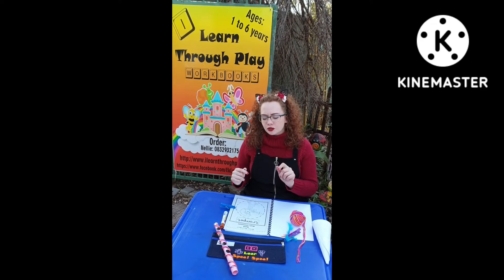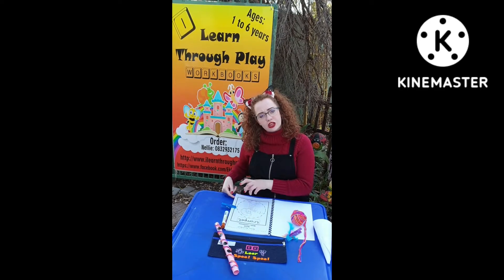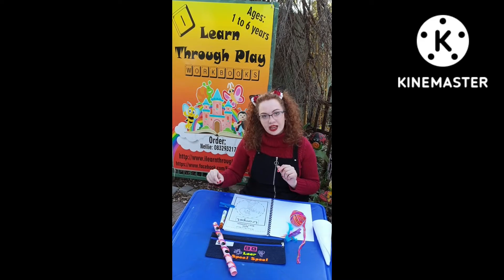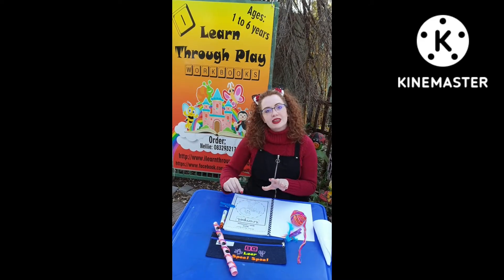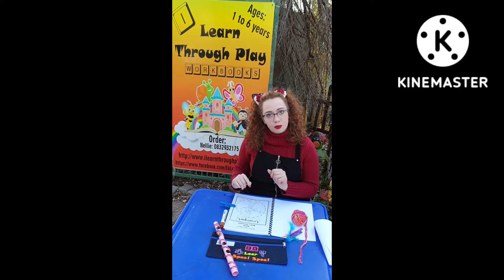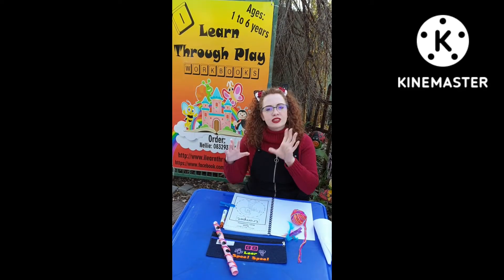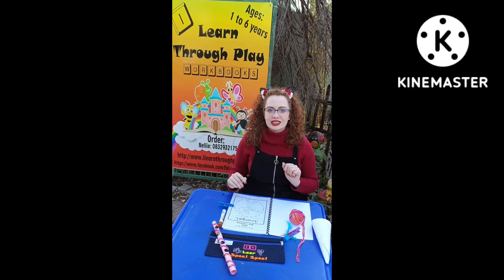A fun thing to do is to put your see-through page on the worksheet — it can be any worksheet, it can be all worksheets. Let them take the marker and complete the worksheet on the see-through page. Then when you're done, you can let the child decorate the worksheet as they see fit.